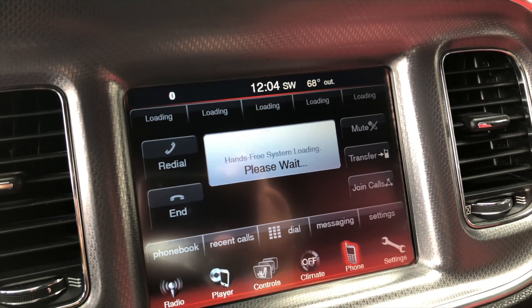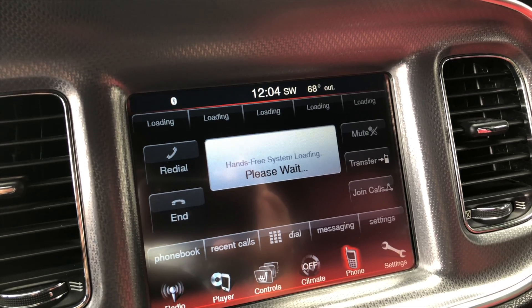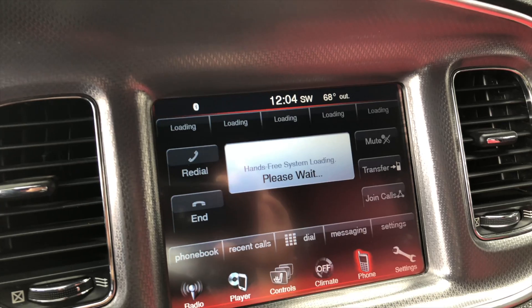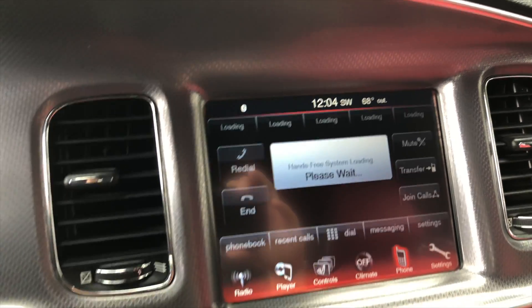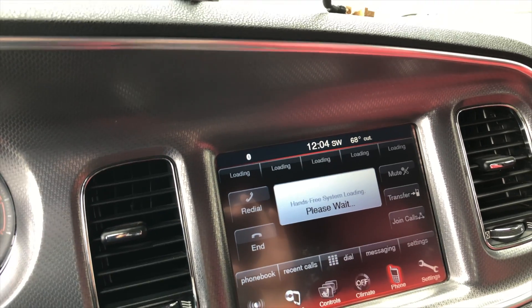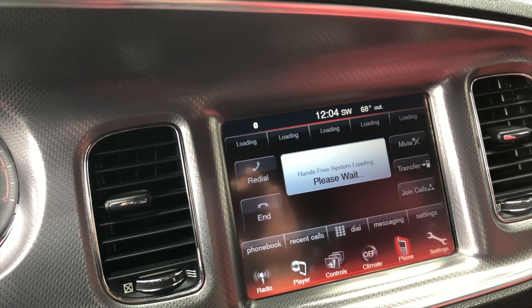Pretty much when you have a problem like this — when it's just saying 'please wait,' your Bluetooth doesn't work, doesn't want to connect, doesn't do anything anymore — it's your Bluetooth module. So I'm going to show y'all how to remove it and replace it, because even though a lot of people have this problem, there's actually not a good video on how to do it.